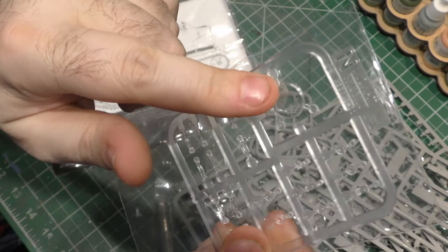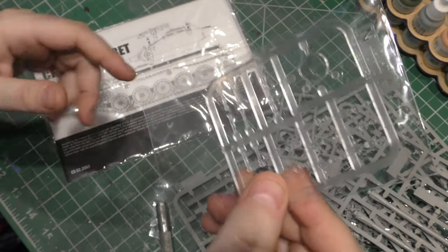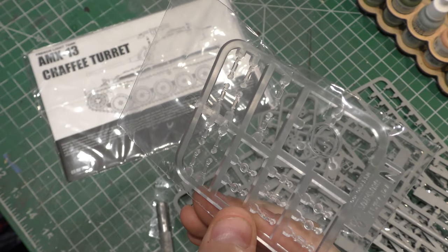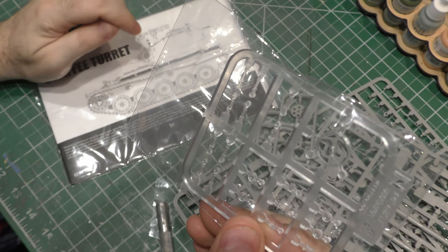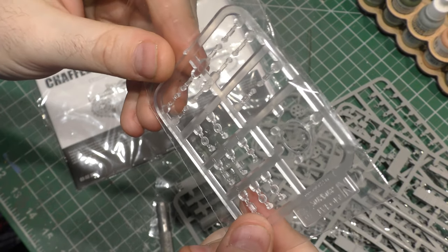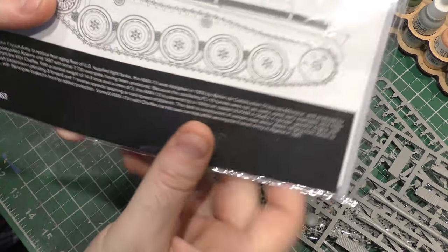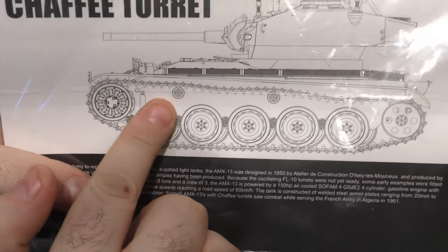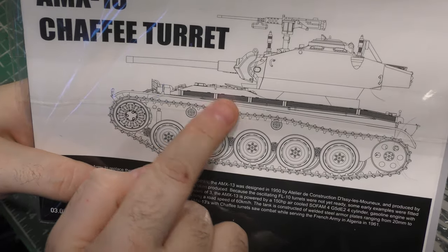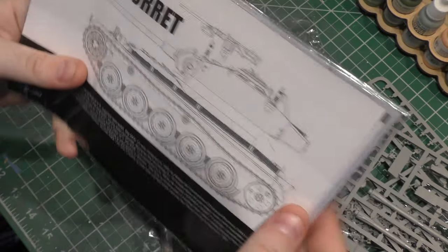We've got clear parts — a search lens, which I don't think goes on the Chaffee turret at all. In fact, I don't think there are any clear parts that go on the Chaffee turret — I think they are all for the hull and the AMX turret itself if we were to use it. And then some pieces for the hull. If you look at the picture of the actual way the tracks lay, we've got multiple areas with a little bit of track sag, and that's what those individual links will let us do and mimic very nicely.